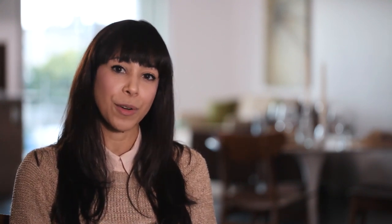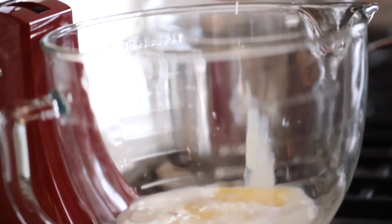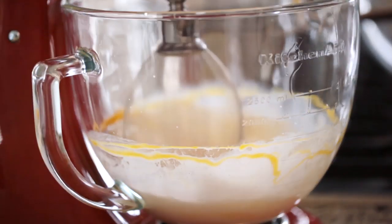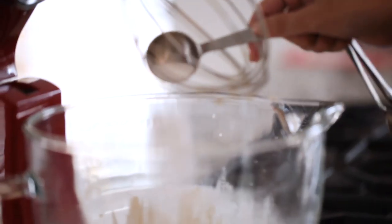To make the crepes, we're going to start with making the batter. You're going to take a blender or stand-up mixer and add the eggs, milk, water, and melted butter, and pulse until just combined. Next, you're going to add the flour, sugar, and salt.